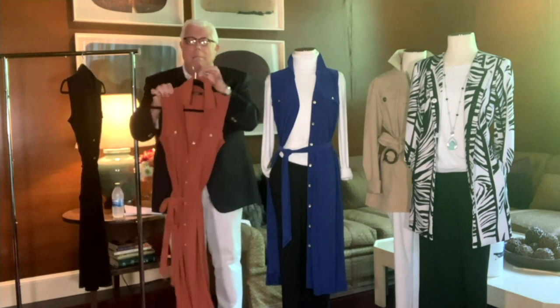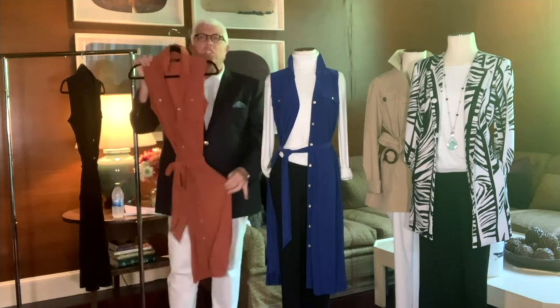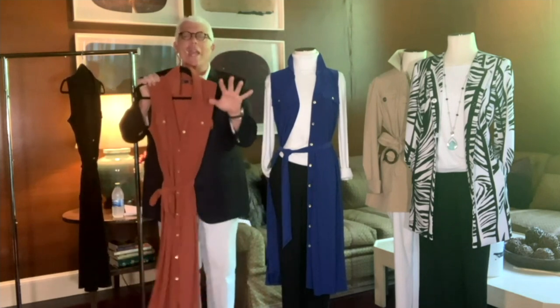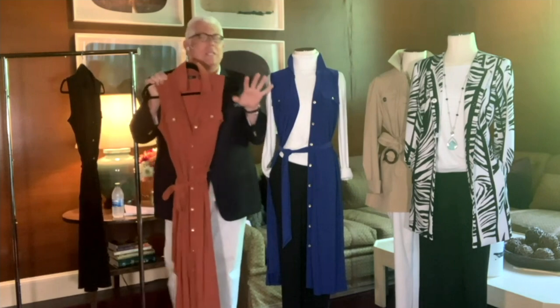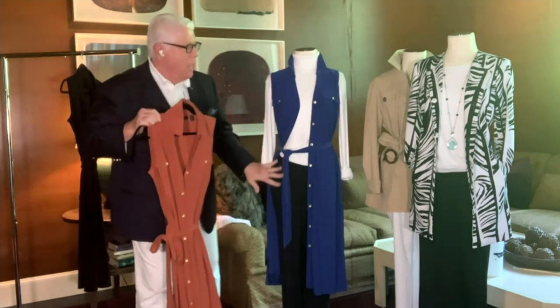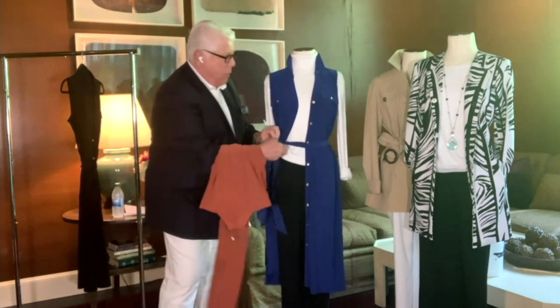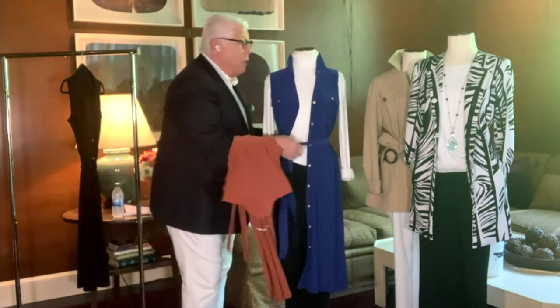Pop that collar, make it stand up, and it just moves. I have it here cinched in, but it's true to size. Think about wearing this later on just like this. And here I tied the belt from this one. The black is very popular right now.